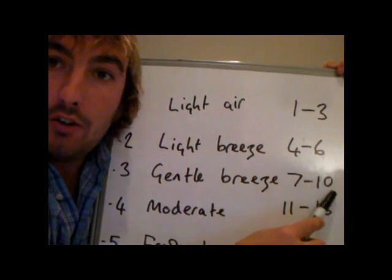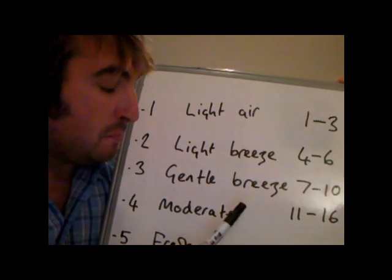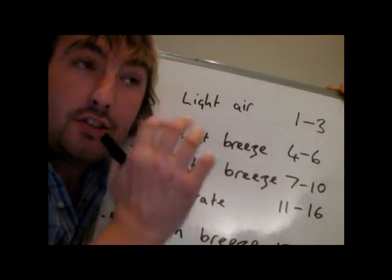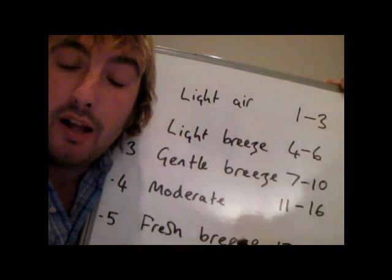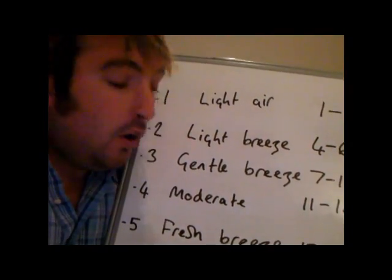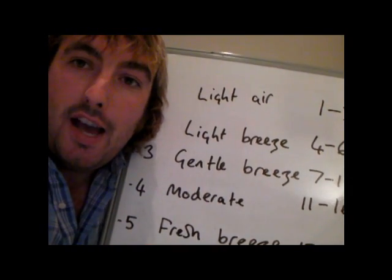Once it starts getting above 10 knots it gets a little more interesting, which is getting into force 4 weather, described as moderate. Force 4 is where you get occasional white horses — a white horse is just a little bit of breaking waves on the swell and you'll just get occasional ones, scattered here and there. At force 4, you may well start to consider reducing the size of the headsail — maybe take one or two furls if you've got a furling headsail.